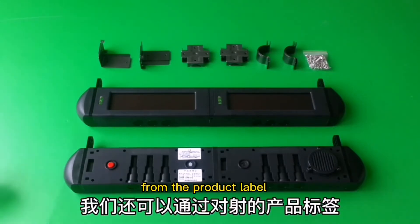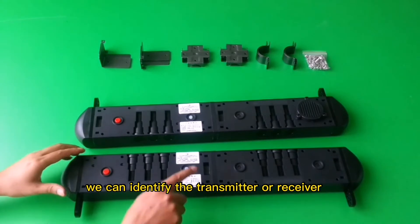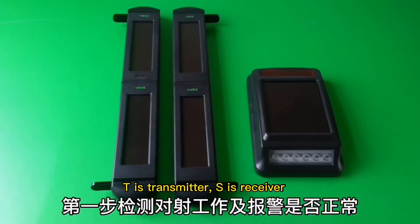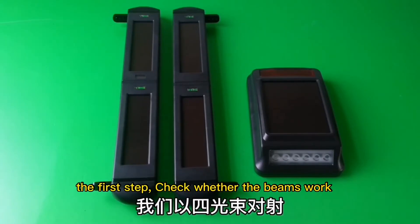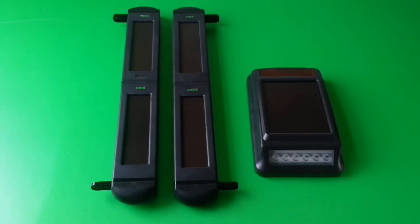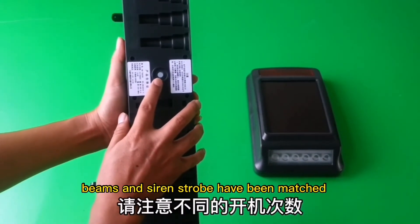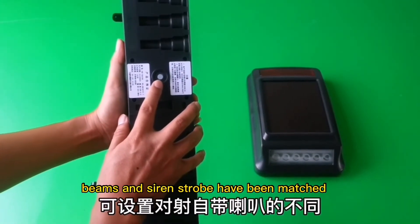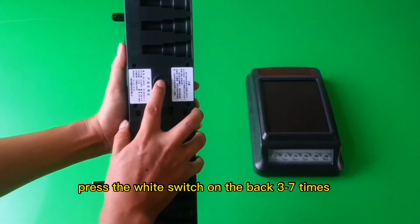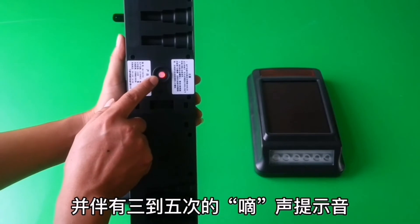From the product label, we can identify the transmitter or receiver: T is transmitter, S is receiver. The first step: check whether the beams work and alarm normally. Take the beams and the siren strobe as an example — they have been matched. Turn on the beam and press the power switch on the back three to seven times.